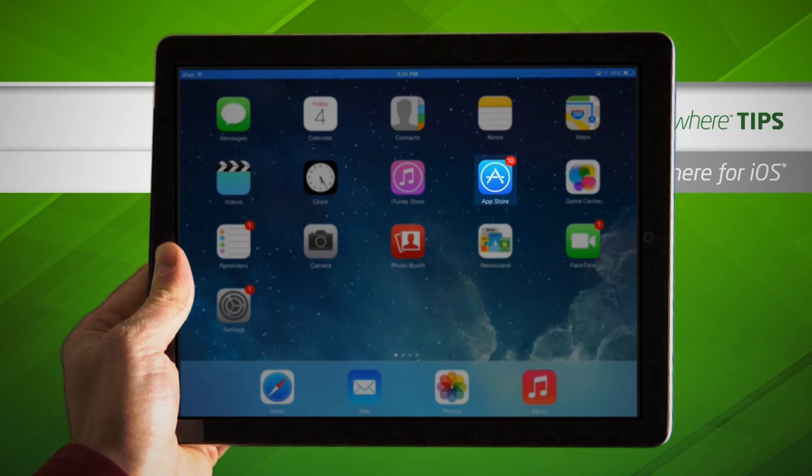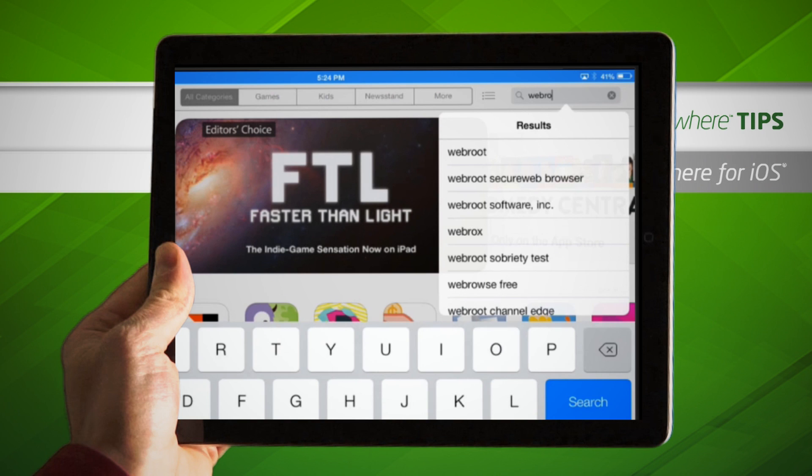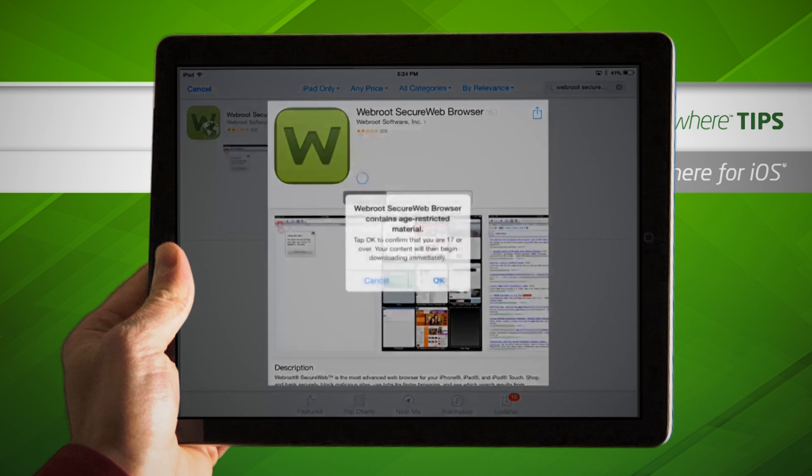To get started, open the App Store on your iOS device and search for Webroot SecureWeb. Tap to download the app, and if prompted, enter your Apple ID password. When asked about age-restricted material, click OK.